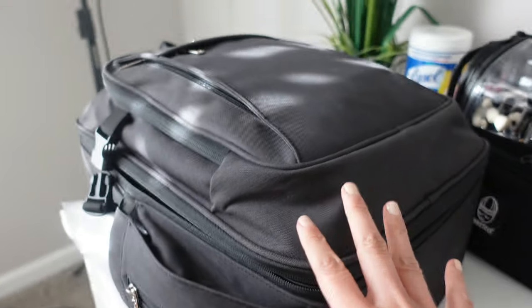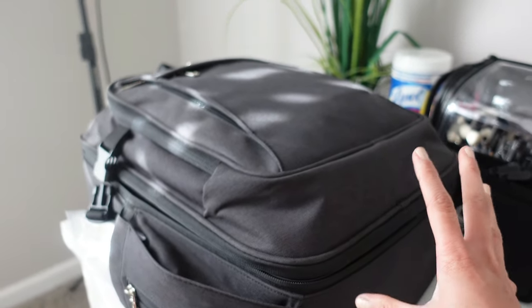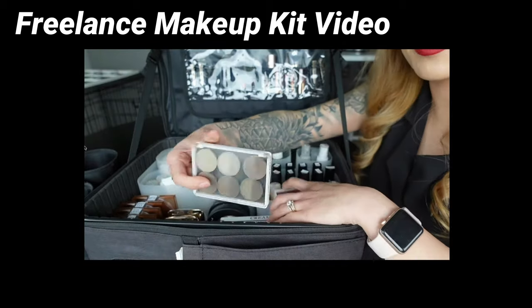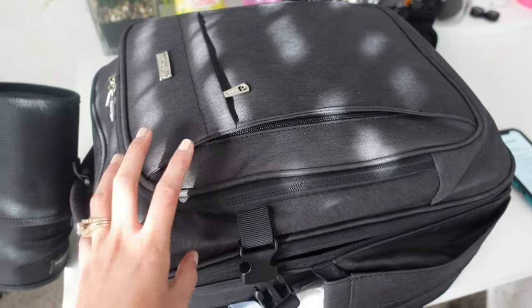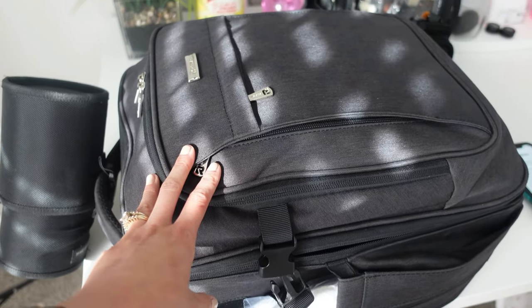I do want to let you guys know that I'm not going to specifically be going over what I keep in my makeup kit — this is not a 'what's in my freelance makeup kit' video. I do have a current version of that up on my channel, so if you're interested I can link it above. I just wanted to show you how I organized this and also why I organized it the way that I did, so hopefully it helps if you're looking for ways to condense and organize your makeup kit.